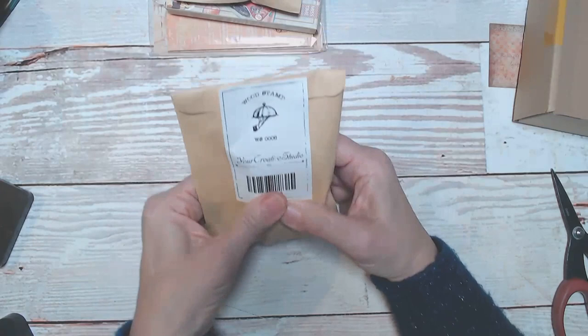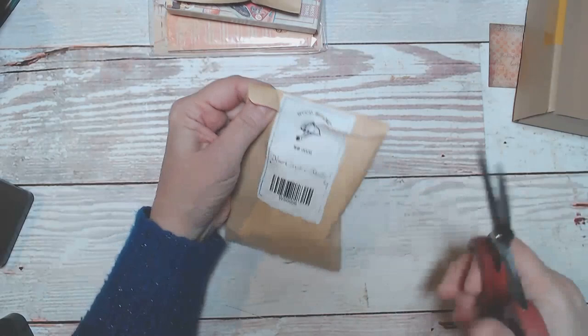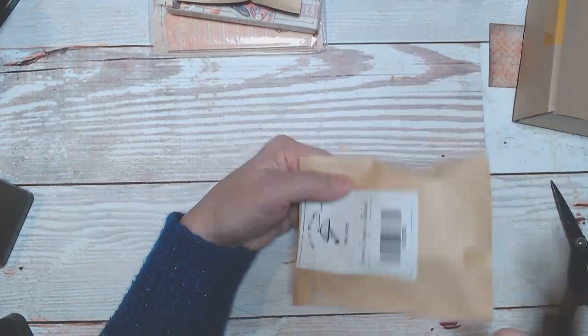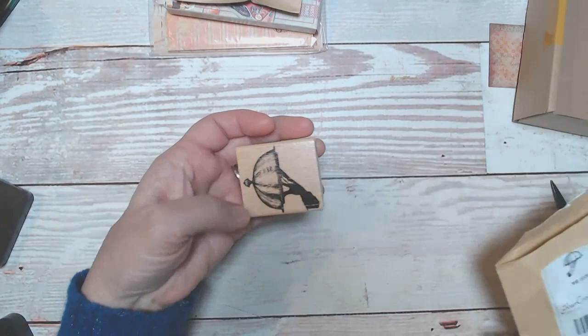Here's another wood stamp. These alone are worth the price of the box. I prefer wood-backed stamps, to be honest with you, than the acrylic. They don't store as easily and they take up more room, but I don't like having to take them out and put them on an acrylic block first. I'm kind of lazy that way.